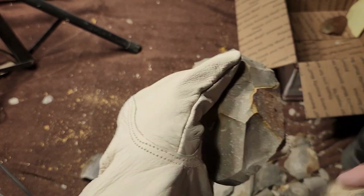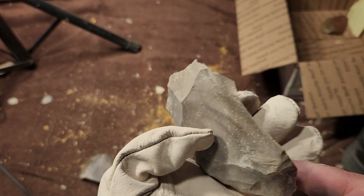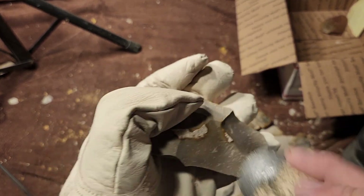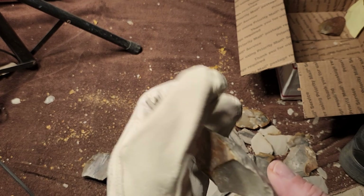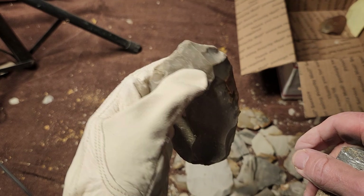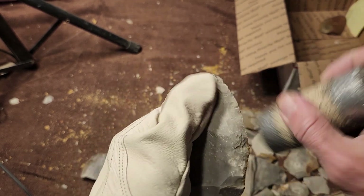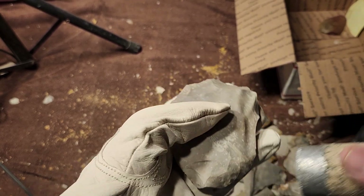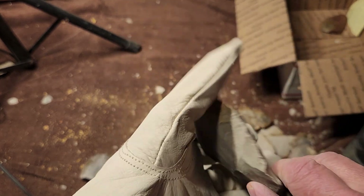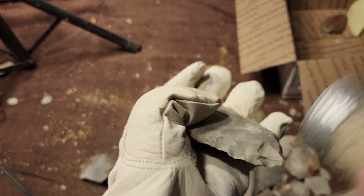I struck it again and took off the top — still kind of turtle-backed. I'm hitting it really hard right now, but this stuff seems to be pretty good. There are no issues, no cracks. That first piece was pretty but that's why I hit that one first, and like many sweet-looking pretty pieces it turned out to be the worst one.